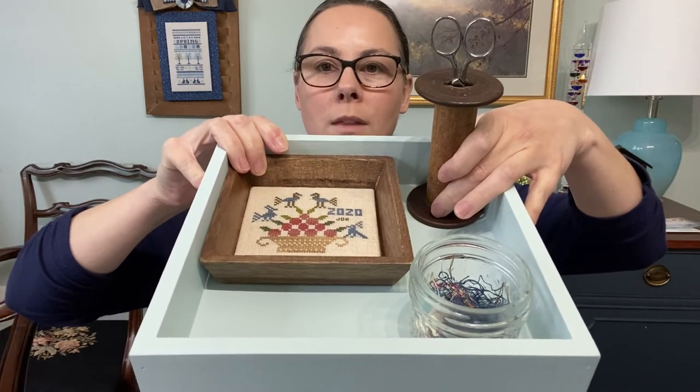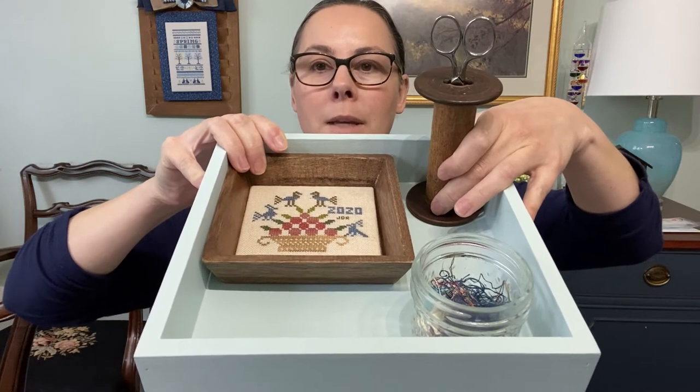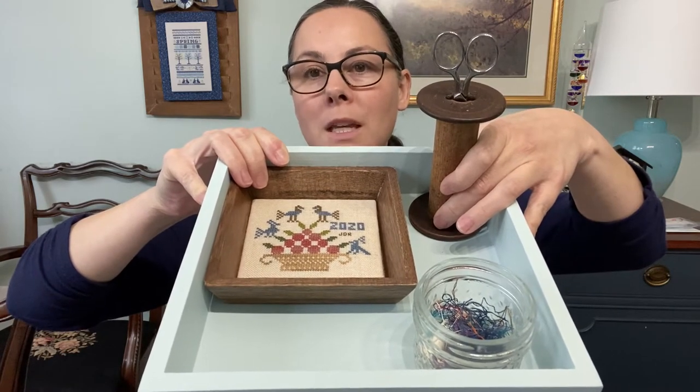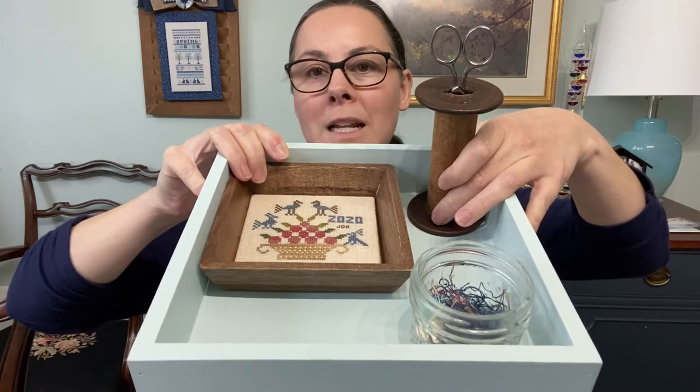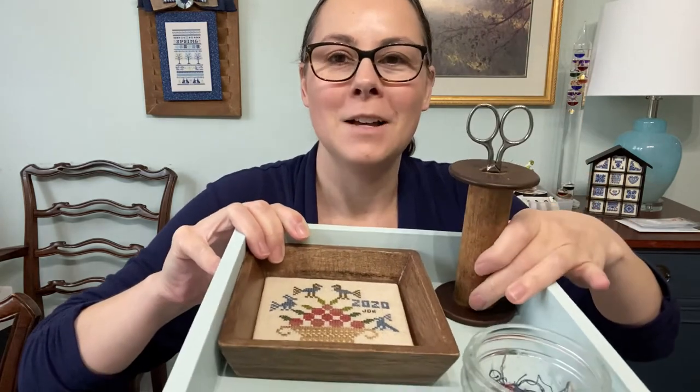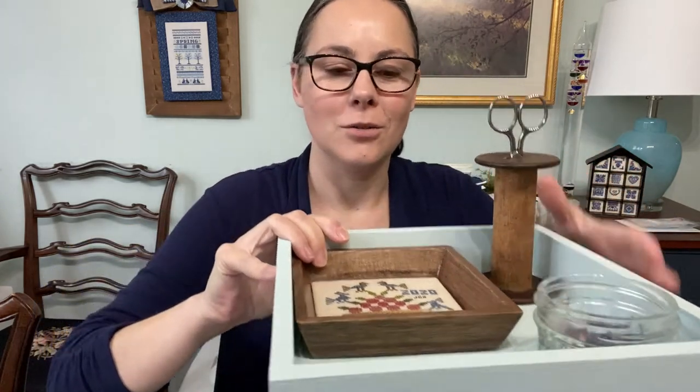I've got the tray with a basket pinkeep pattern in it that I made a few videos ago - that's from Nikki's Creations from a Just Cross Stitch magazine. Then I've got my glass brick jar up front, an antique wooden spool or industrial bobbin that holds my scissors really perfectly. Of course, I want to stitch something to go around that at some point, but this is just the start of my little stitchy tray. It's nice to have something to corral all the little things that collect there, and it's been working out perfectly.